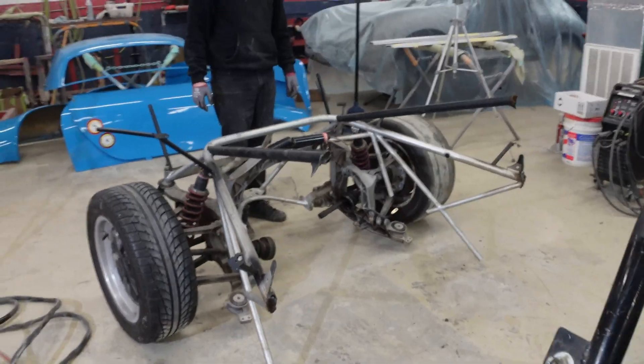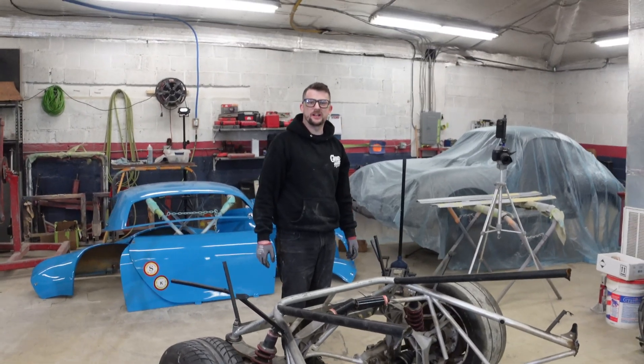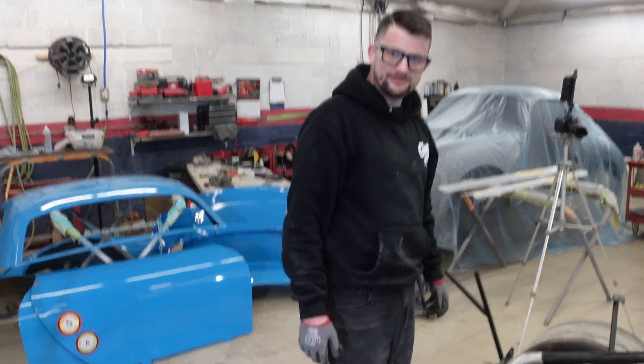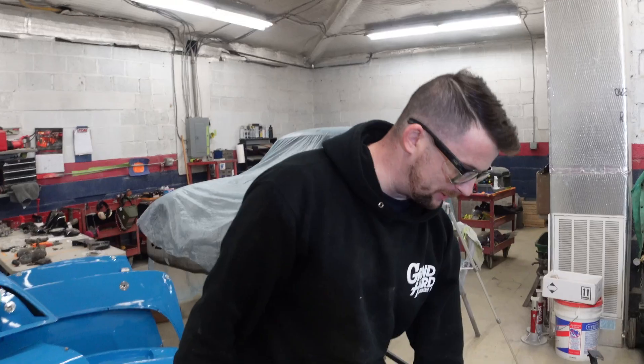I have successfully cut a historic car in half. It's okay though — I have my notes to put it back together. They're very, very detailed.